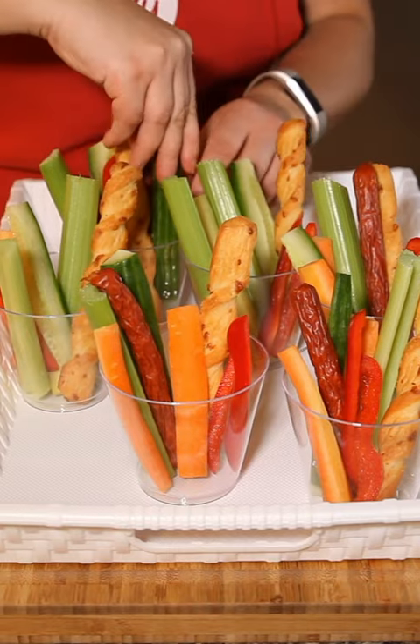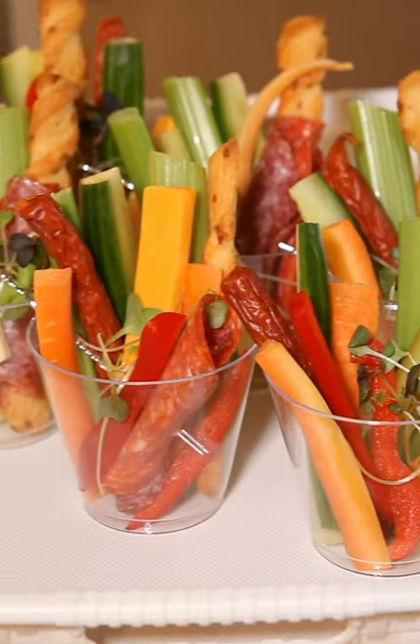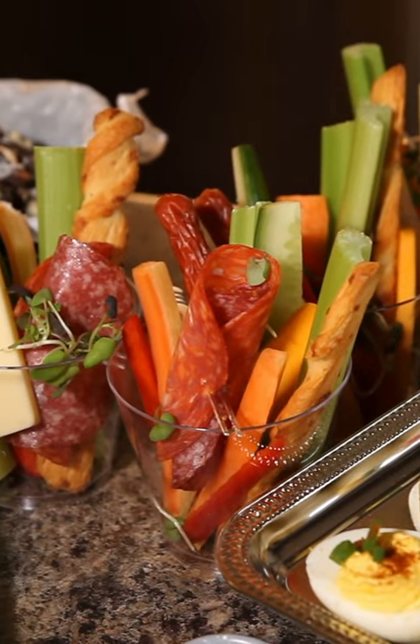Your favorite veggies, meats, pepperettes, and cheeses can all go in this cup. Try using breadsticks instead of trying to fit crackers in a cup. I think this is a fun way to change it up and show a really cool presentation.